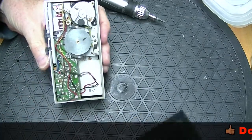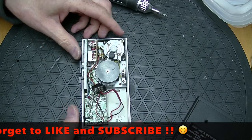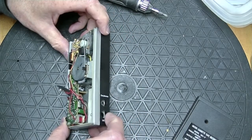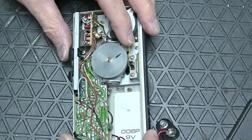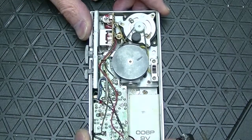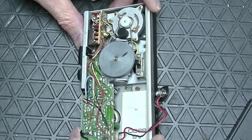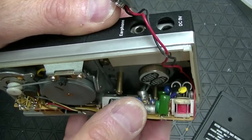Wow, one screw holds it together. Tiny belt — it's not in bad shape. I'm tempted to take out the printed circuit board and see what that looks like too. The printed circuit board is held in with two screws.